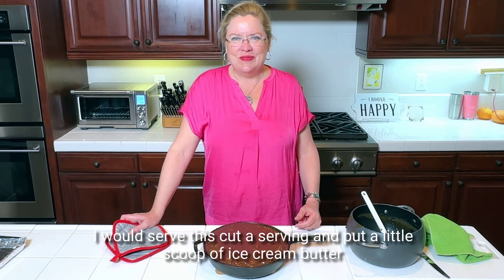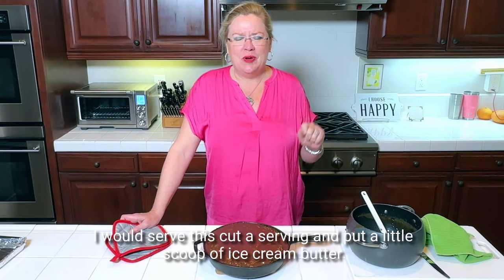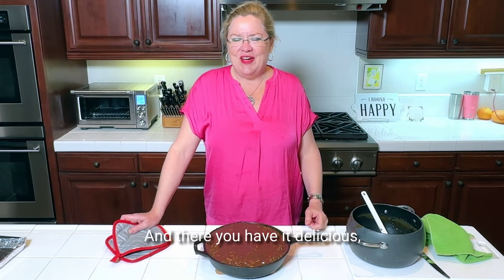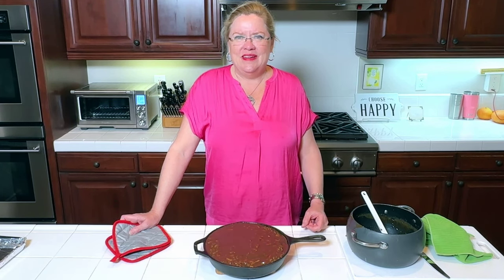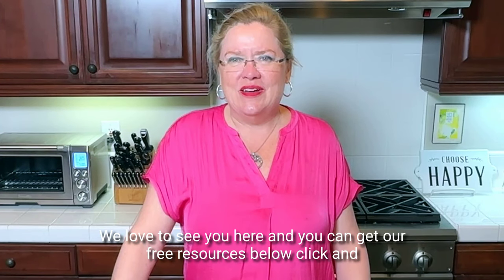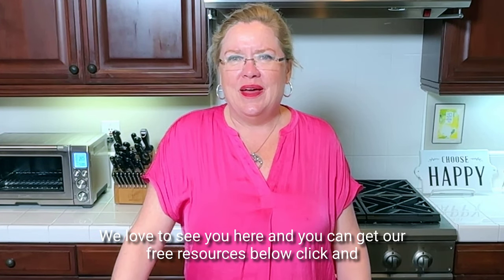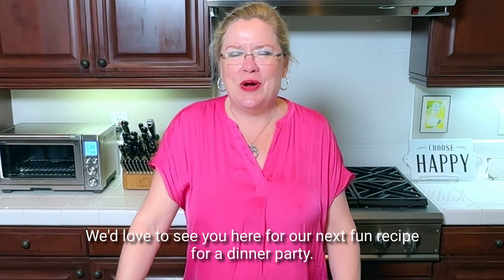I would serve this cut with a little scoop of ice cream — butter pecan or vanilla, whatever is your favorite. And there you have it: delicious brownies with a toffee pecan topping, because who doesn't need another yummy chocolate recipe in their repertoire. Thanks for watching — we love to see you here, and you can get our free resources below. Click and follow — we'd love to see you here for our next fun recipe for a dinner party.